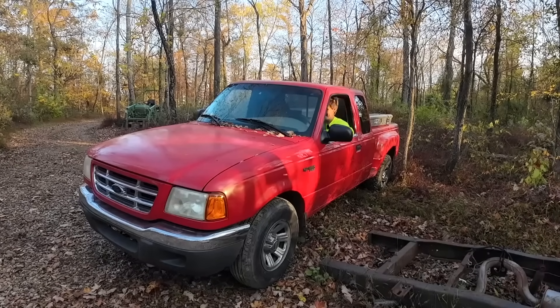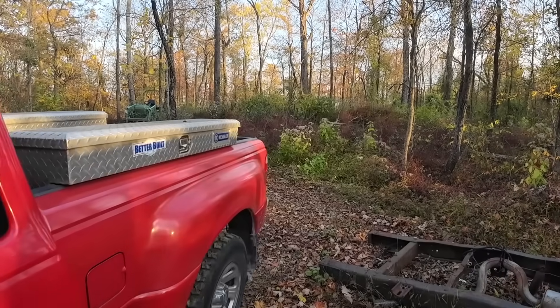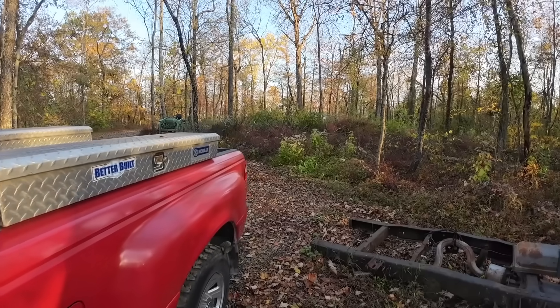And it starts. My tire's flat? Well, that's not great.